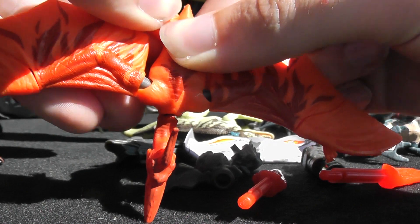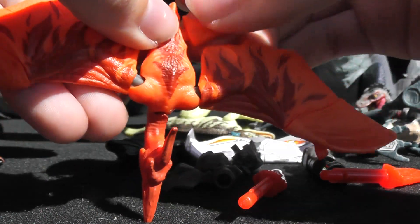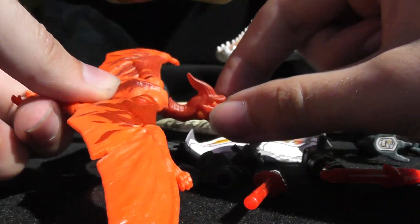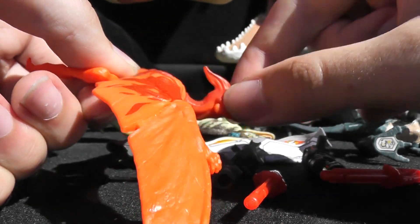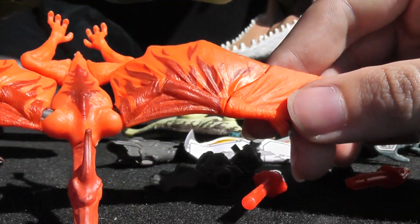This is quite a large figure for what it is, thanks to the wingspan, and you can control that with the head. When you grab the head you can actually pull it up and it flaps — it's pretty strong motion, not too weak. They go up quite a decent amount, which is very fluid. The paint job on the wings is really cool.